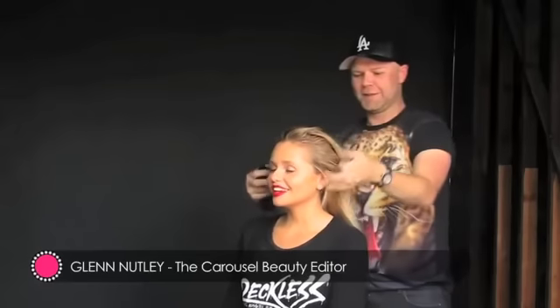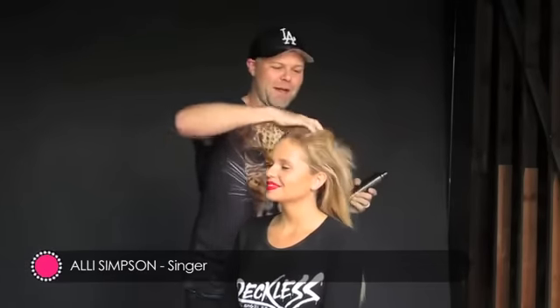So today we're shooting the cover of Ali Simpson's new single. What's it called, Ali? It's called Notice Me. And it's a very catchy tune. We've been listening to it quite a lot — I've got it completely in my head now.